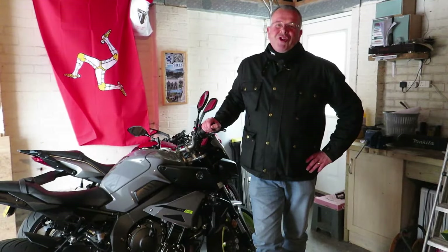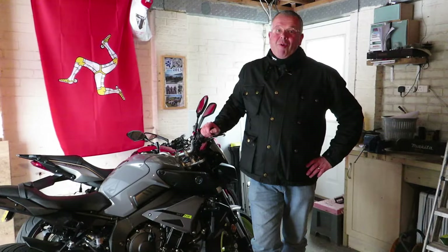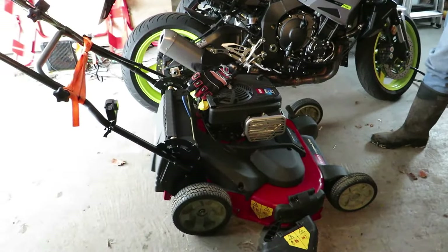Hi guys, got an important consumer test for you today. We're going to find out whether the Toro TIE Master will also work as a snowblower. Stay tuned.